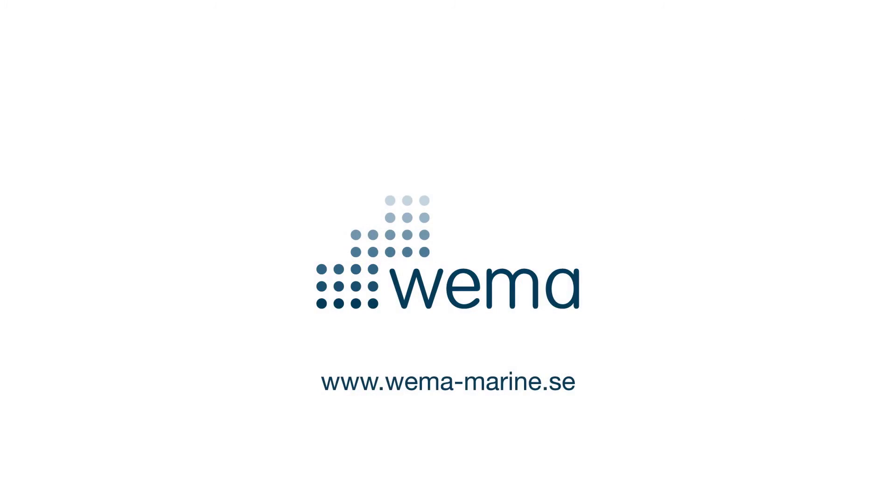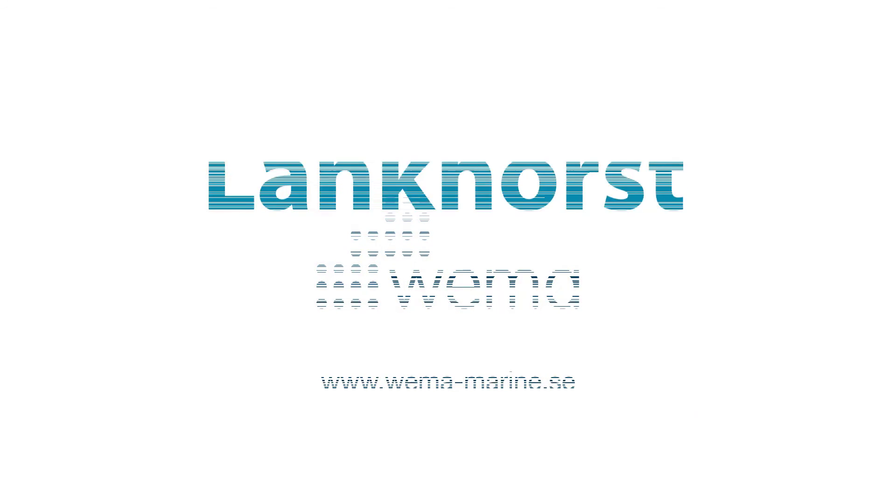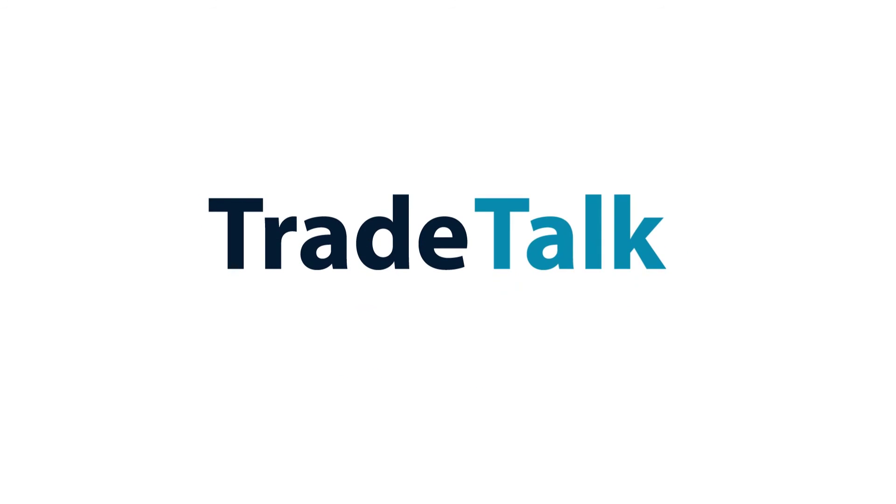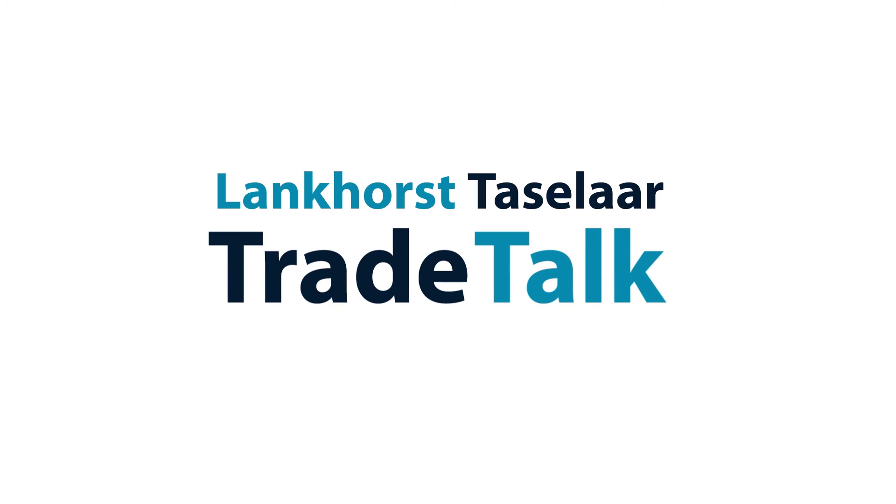For more information please visit our website. Thank you very much for watching!